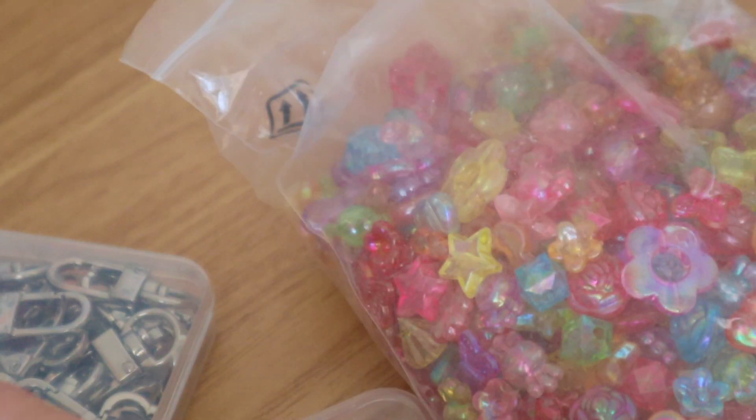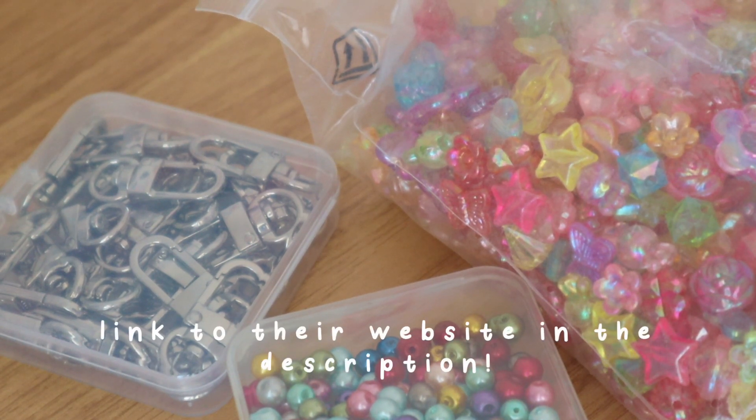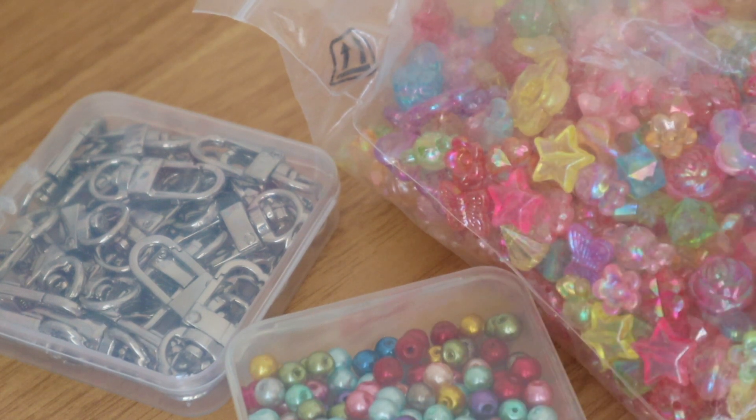That's everything I got. Thanks again to Panda Hall for sending me these items. If you want to check them out, I'll have a link below and I'll also link the specific things that I got. Thanks for watching, bye!